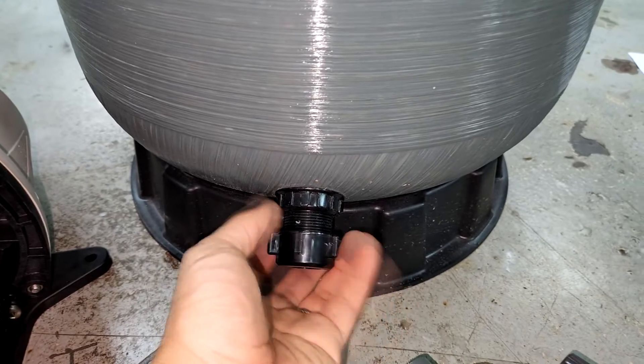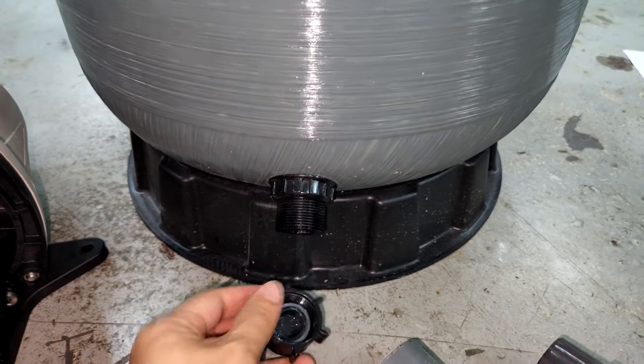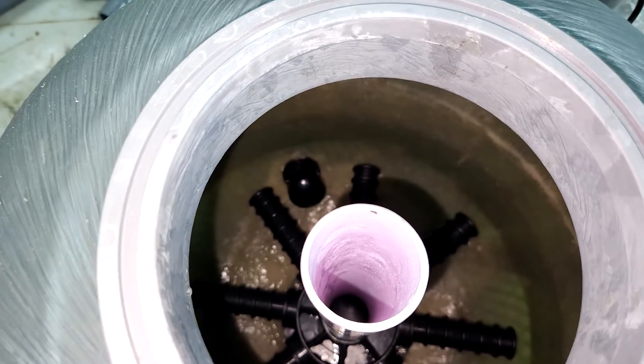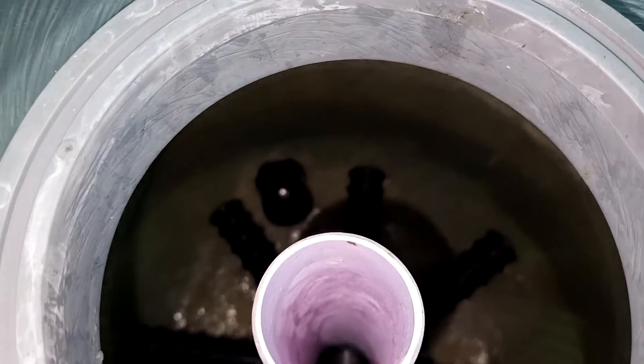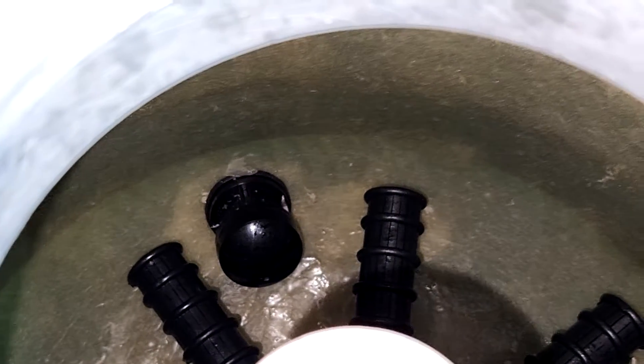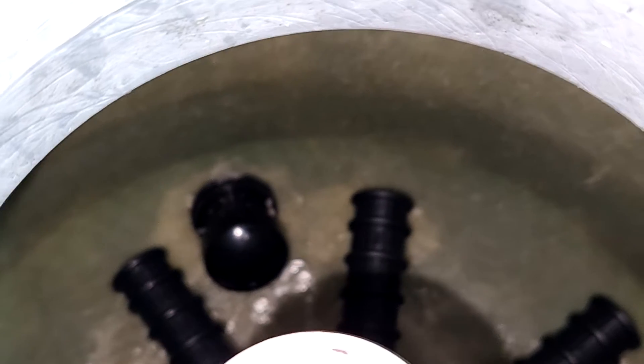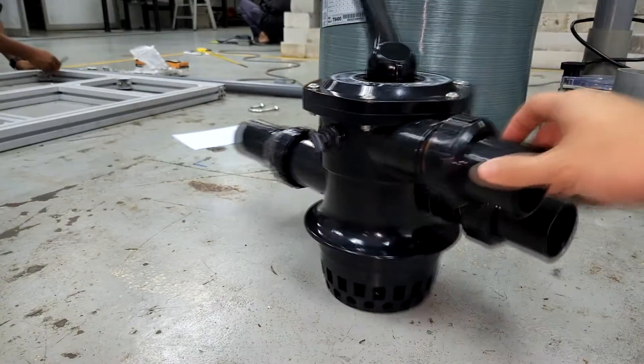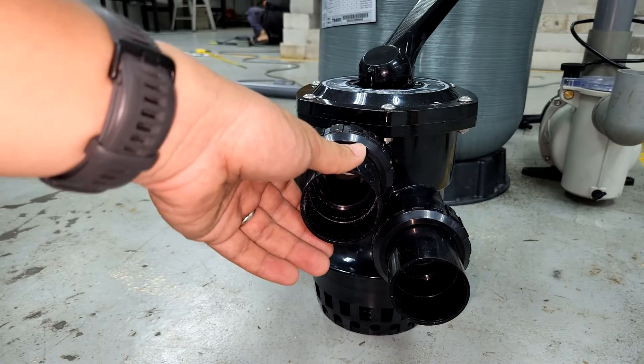This socket is particularly useful when you are trying to drain water from the sand filter for maintenance or other reasons. However, in this design, the sand doesn't come out from the socket because, similarly to how water is introduced, it also has a slot to prevent the sand from coming out. This is not present in a lot of other sand filter designs, so take note.